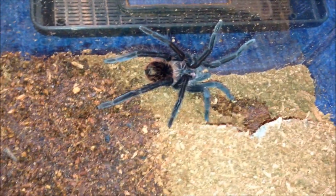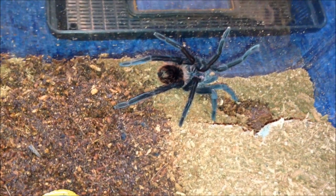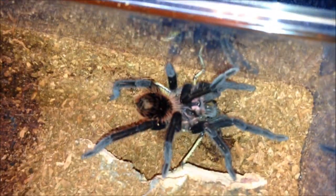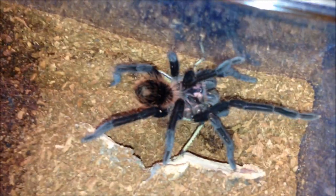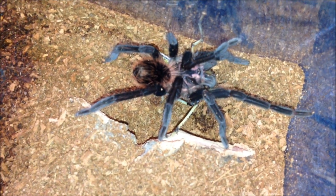This is my Xenesthis intermedius — or intermediar, depending on whether you're American or English. Kept the same as Pamphobeteus: wet on one side. Suspect male. It's probably one of the most expensive species in my care. Let's see if it's hungry — it jumped on it and put its back legs up. A very gorgeous species. We'll leave it be and move on to the next one.